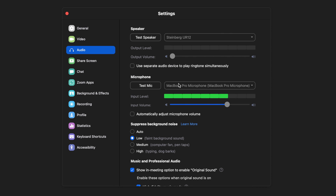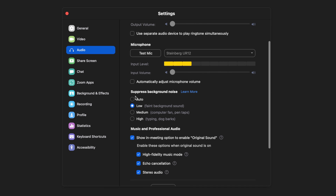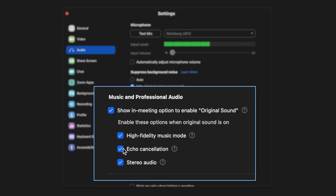Next, go to the microphone section and select the UR12 interface as the source for your voice. You can see the STM01 microphone levels are healthy — in the green area, which means levels are perfect. Zoom has some more options: I would suggest using low suppression for background noise, since with a setup like this you generally don't have problems unless you're in a very noisy environment. Echo cancellation can be left off if you don't need it. Stereo audio is a good idea to enable, especially if you plan to play music in your presentation. High fidelity music mode is also important if you're doing any workshop that includes music, but keep in mind it requires a very good internet connection.